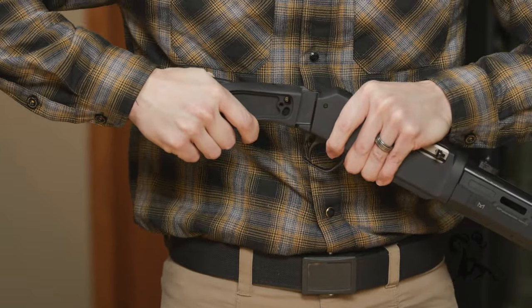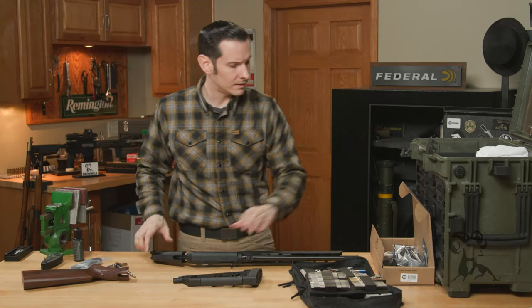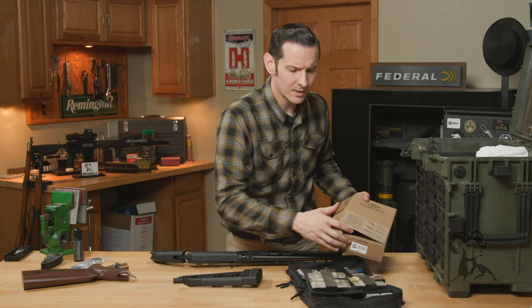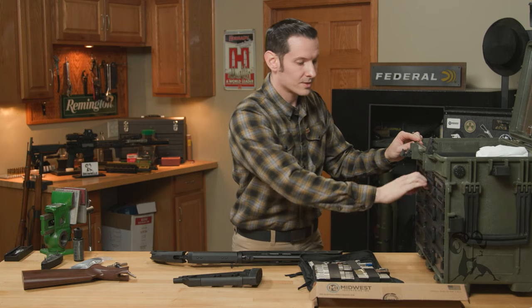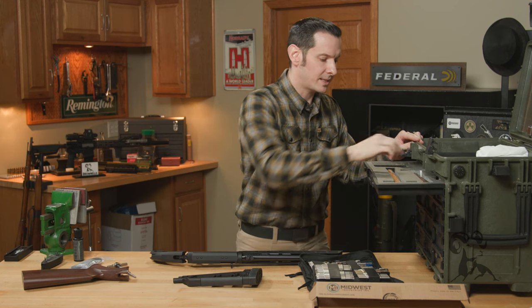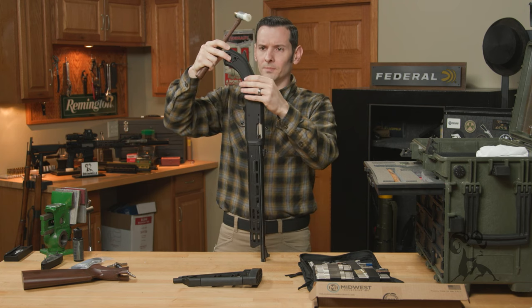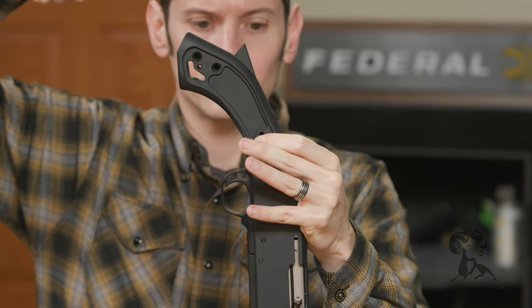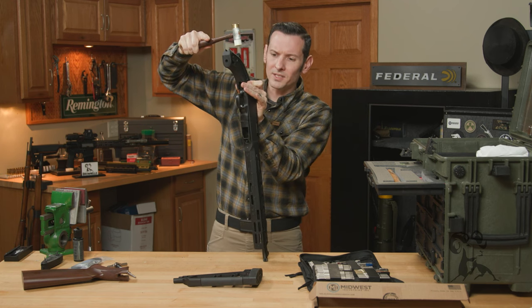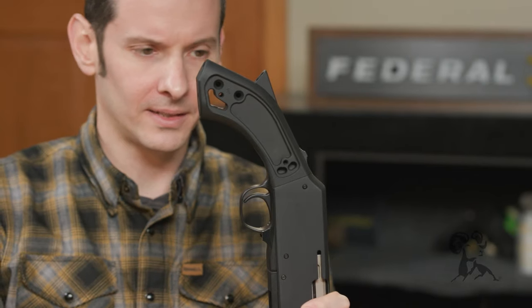This one's a little snug — that's okay, just press it on. We'll grab a nylon hammer and give it a little tap since it's being stubborn, but we can be pretty persuasive. I'll put it muzzle down on the wood table and give it a tap with the nylon. Not too much resistance, just a little stiff. There we go — it's nice and flush against the receiver now.